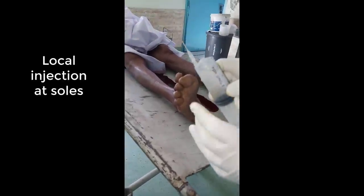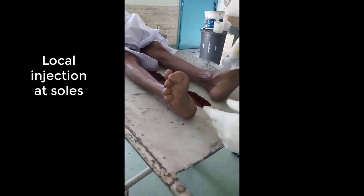Now I am showing you another method. Sometimes certain areas like the soles are left. It is advisable that you give some local injection to those areas. This is a 50 ml syringe filled with the same solution, and we will do some local injections.